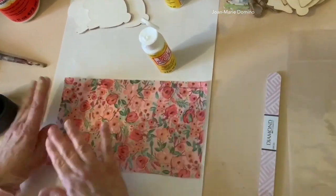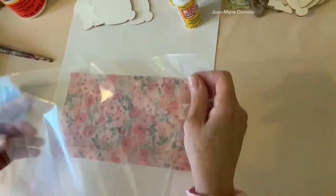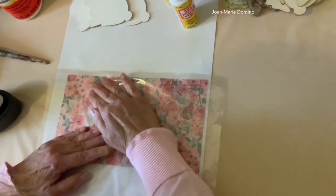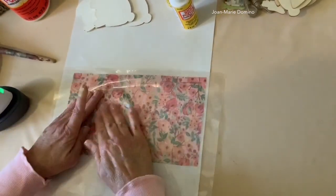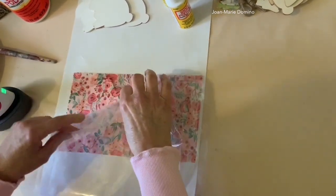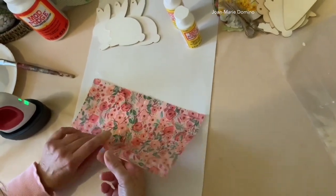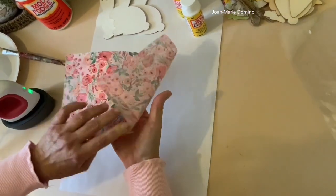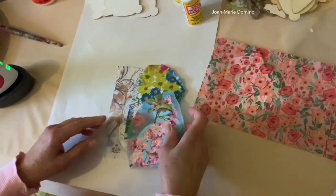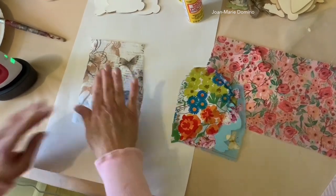Now I'm going to take a plastic bag — heavier than saran wrap, like a Ziploc — and smooth it with my fingers because this bag is protecting the napkin while it's wet from the Mod Podge. I'm going to very carefully remove it. There's our little chicky — that's wet, so I'm going to put that off to the side to dry. I have some already done; these are completely dry and I'm ready to go on to the next step, which is to iron it.